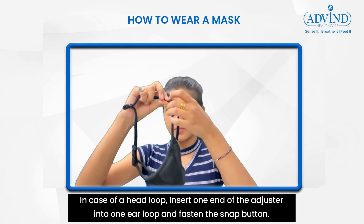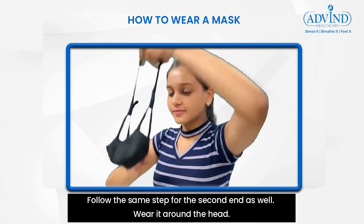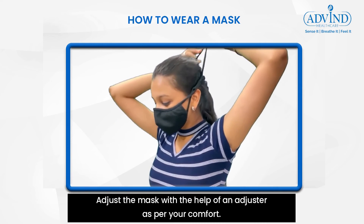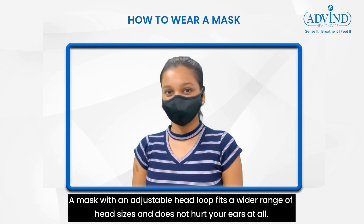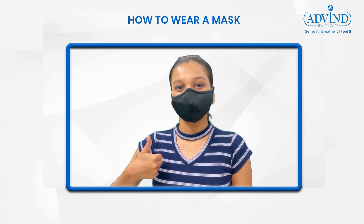In case of a head loop, insert one end of the adjuster into one ear loop and fasten the snap button. Follow the same step for the second end as well. Wear it around your head and adjust the mask with the help of the adjuster as per your comfort. A mask with an adjustable head loop fits a wider range of head sizes and does not hurt your ears at all.